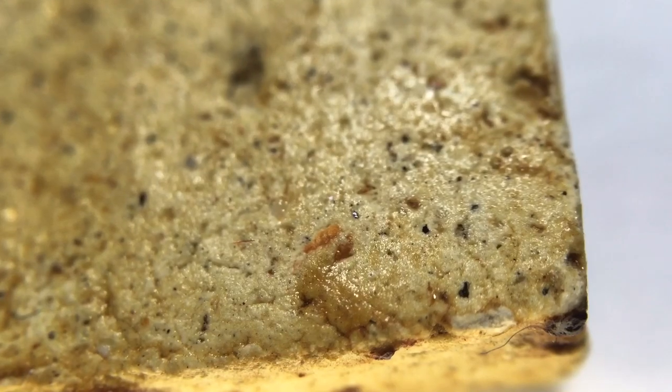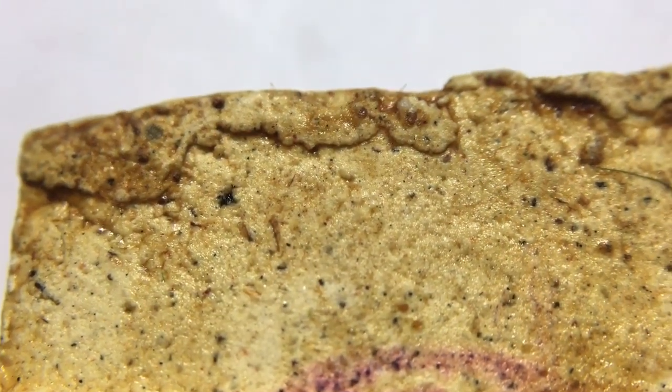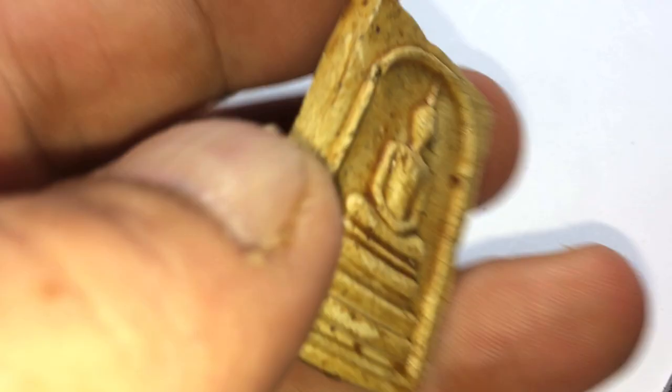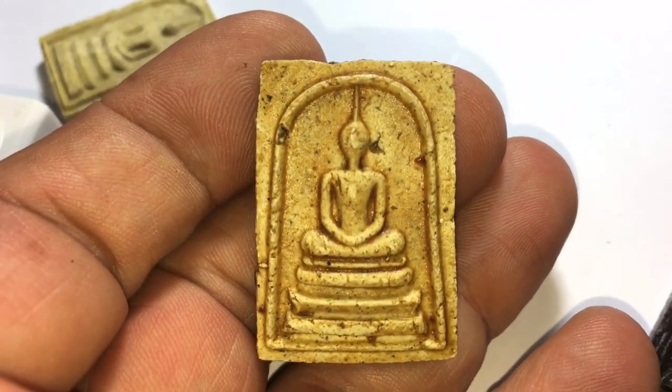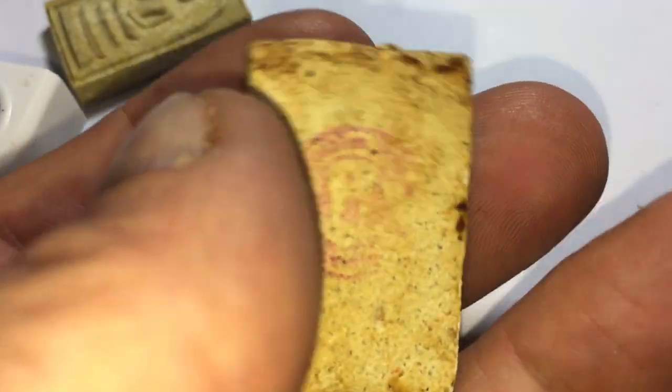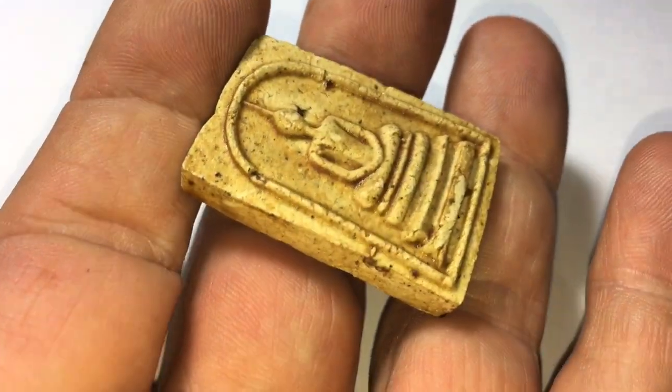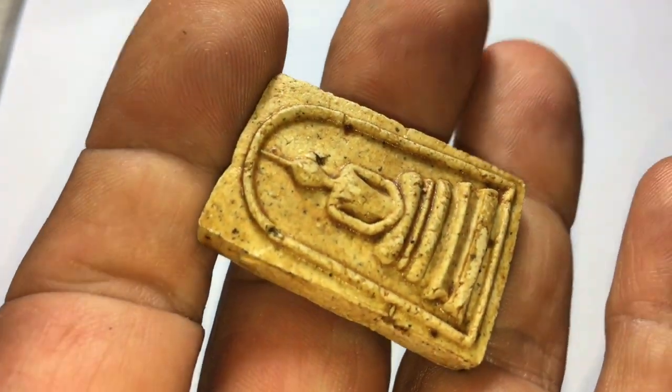Here we can see the folded clay on the top of the amulet — extra clay left over from the block press that was folded in. The purple rubber ink stamp is starting to blur on the rear face, and we can see what I would call the granular surface of the rear face with the surfacing bang powders. Here we see it once again in full view, showing the Pimp, the model, the size in hand, and the tonal colour with its yellowish oily glaze.